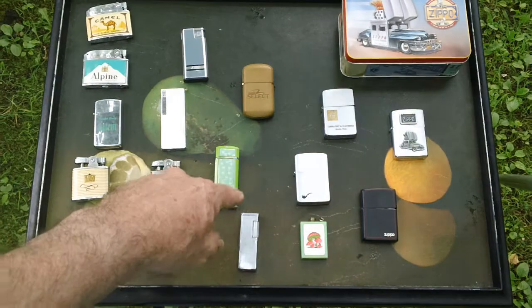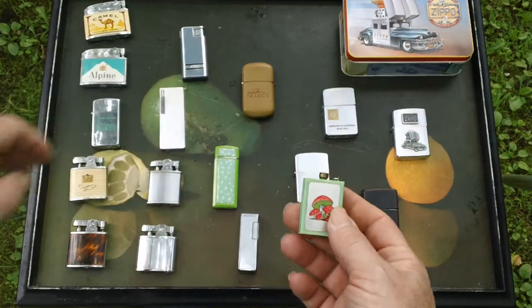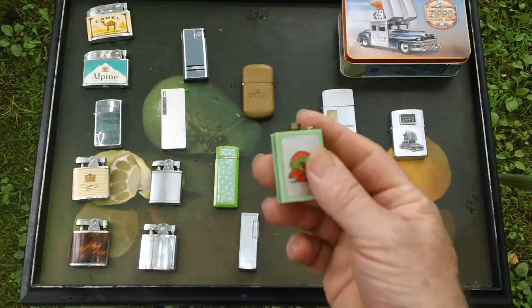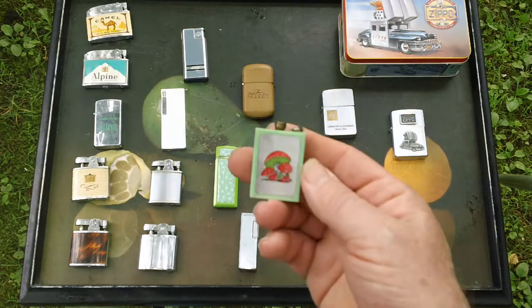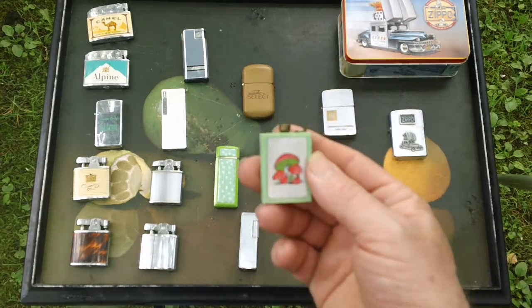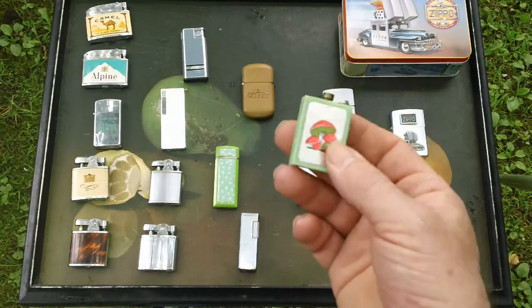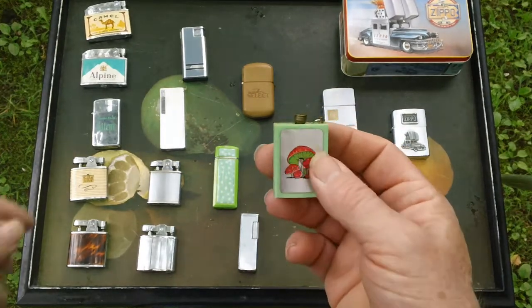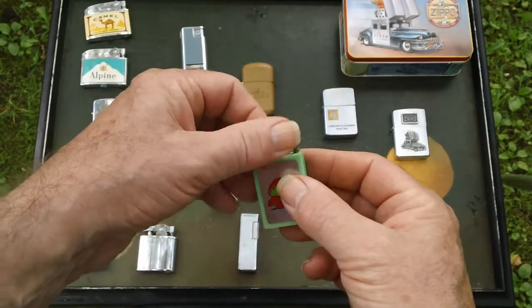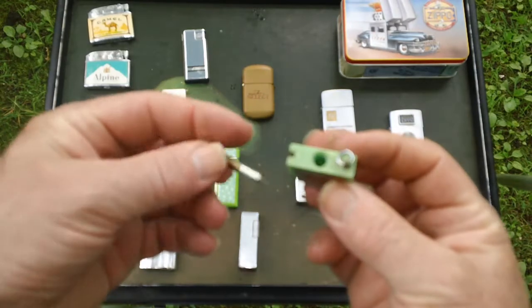So those are the lighters. And I guess what got all this started was when Harvey was showing a permanent match. I don't know where I got this, but it was one of those things I think I found — brought it home and just put it in the display with my lighters. When he was talking about permanent matches, I thought maybe that's what that thing is, and sure enough, that's what it is.